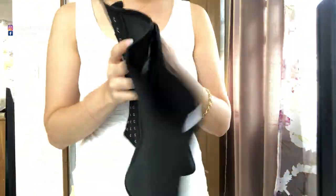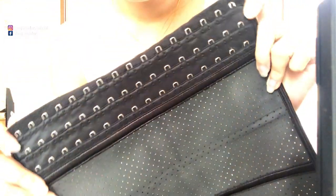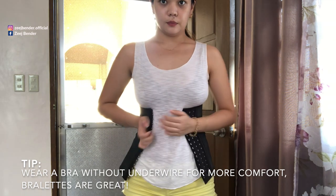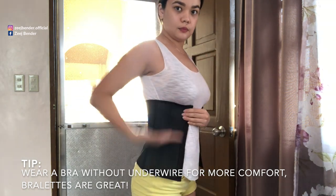This is a size extra small, which caters to a 24 to 27 inch waist. There are three adjustable locks. Now let's begin. Wrap the corset around your waist just like that.